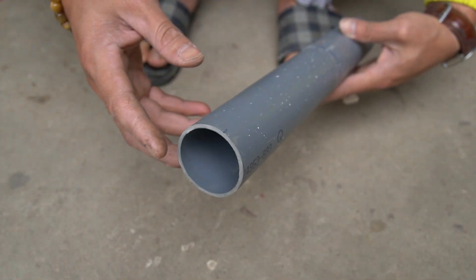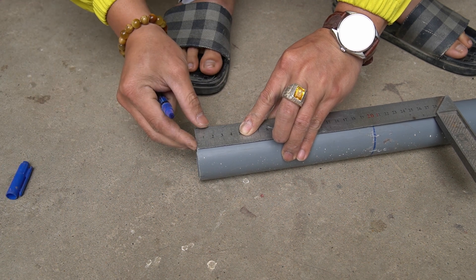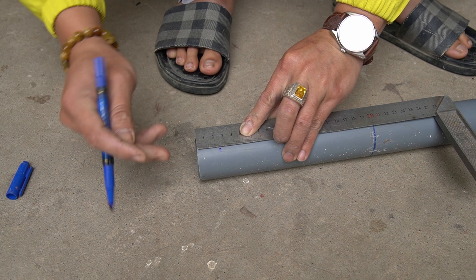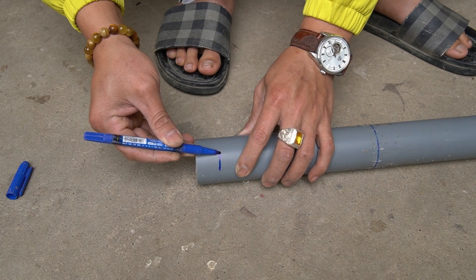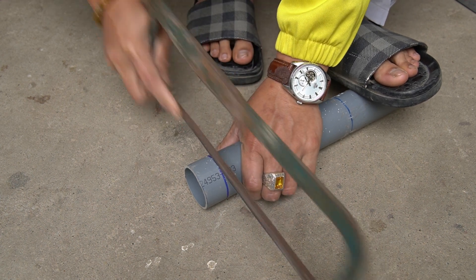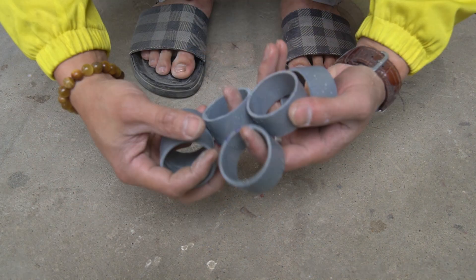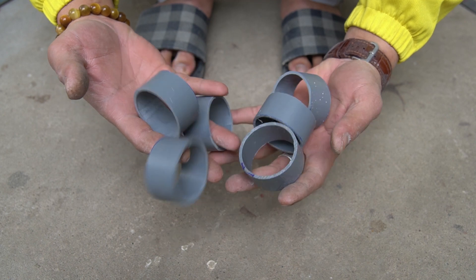I started with a PVC pipe with a diameter of 4 centimeters. I cut the PVC pipe into 3 centimeter pieces.